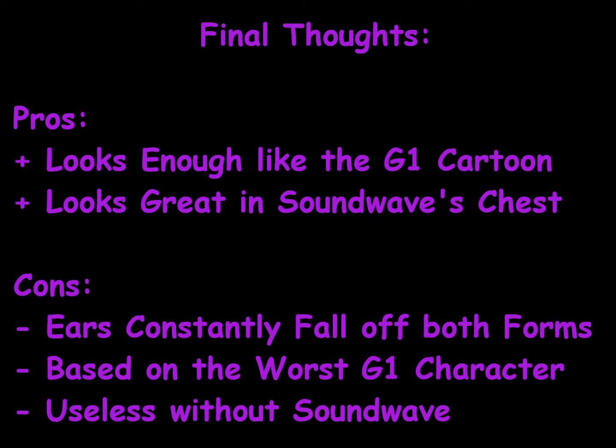As far as pros go, Ratbat looks enough like the Generation 1 cartoon to make me happy. Anytime you've got a toy that looks like the cartoon, that's definitely a pro with any action figure review. I also like that Ratbat looks excellent in Soundwave's chest. In tape cassette mode he looks really good placed into Soundwave's chest because Ratbat has a nice purple color that goes really nicely with Soundwave's blue — it looks very Decepticon-like. That's actually how I display my Ratbat. I constantly keep him in cassette form in Soundwave's chest, and that helps so his ears don't get lost either.